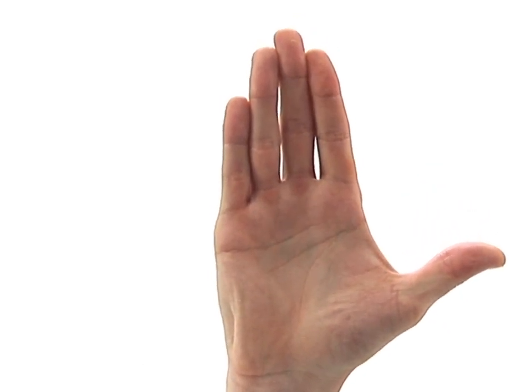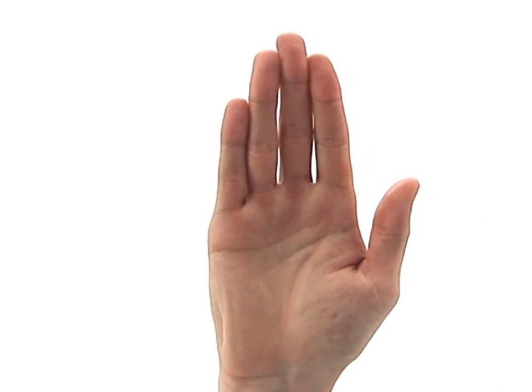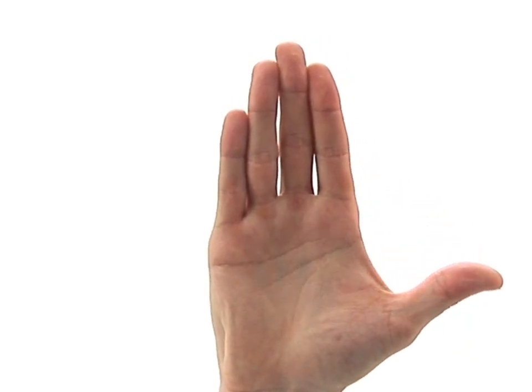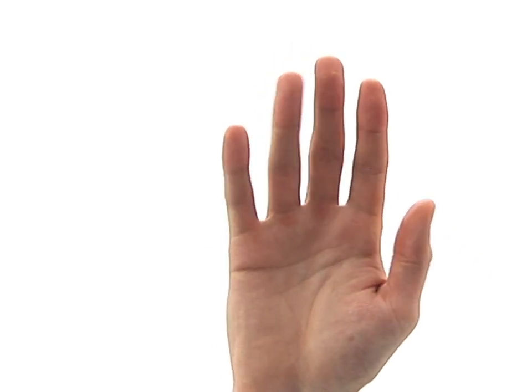Once achieved, carefully return it to the side of your fingers and then repeat the exercise. The movement should be smooth and controlled and you should continue breathing normally throughout. To finish, simply relax your hand.